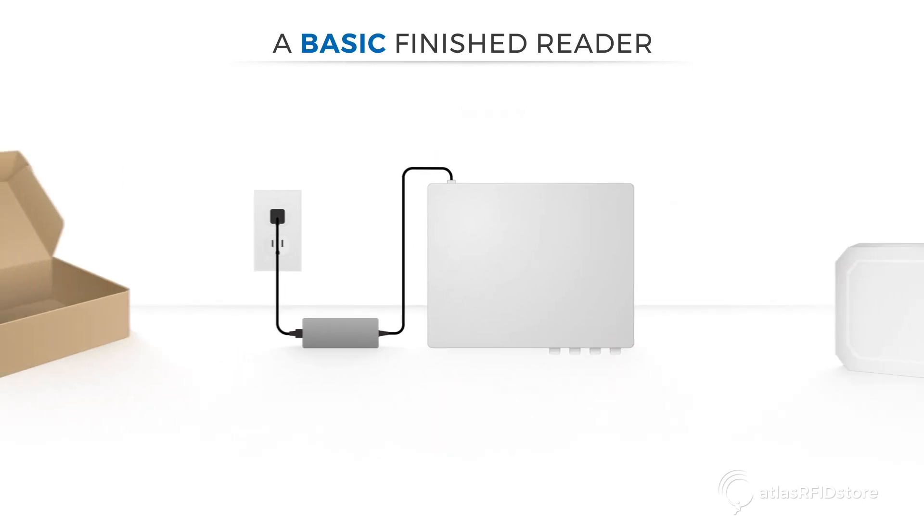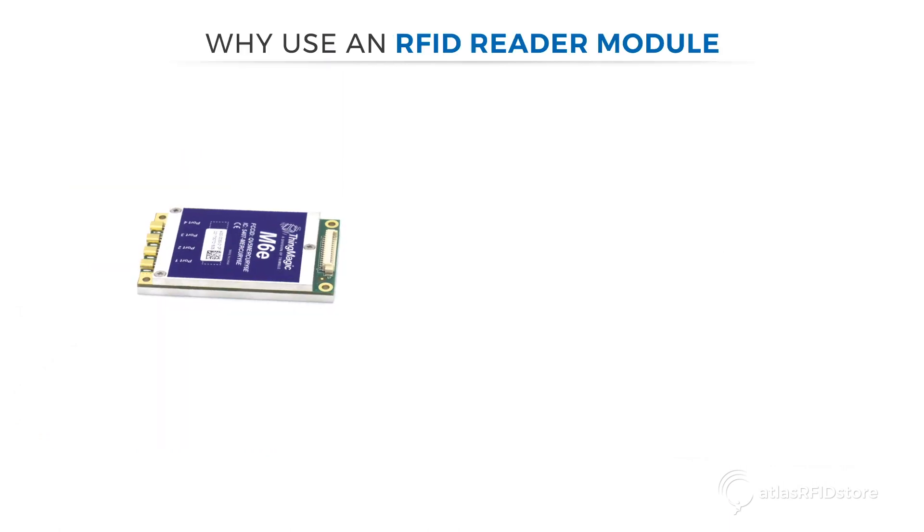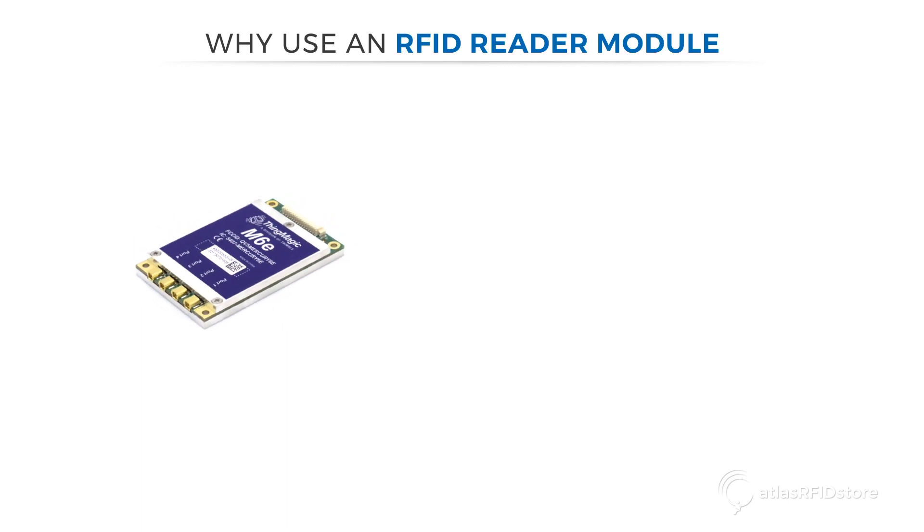Out of the box, finished RFID readers, when connected to antennas, are ready for deployment. Unlike finished readers, reader modules are small, embeddable readers requiring custom engineering.